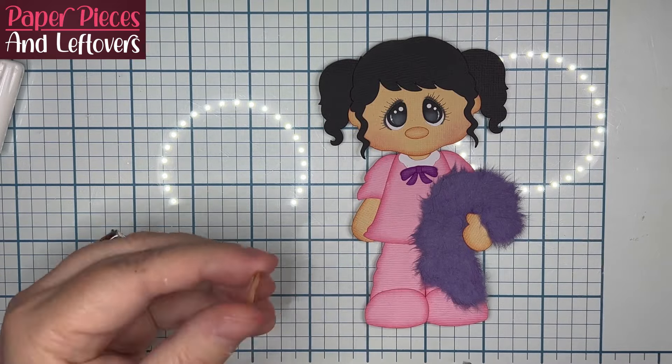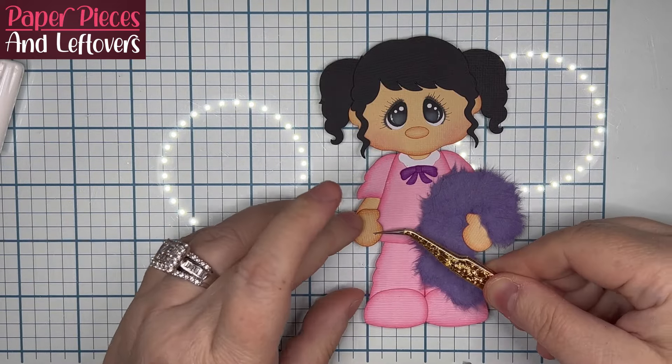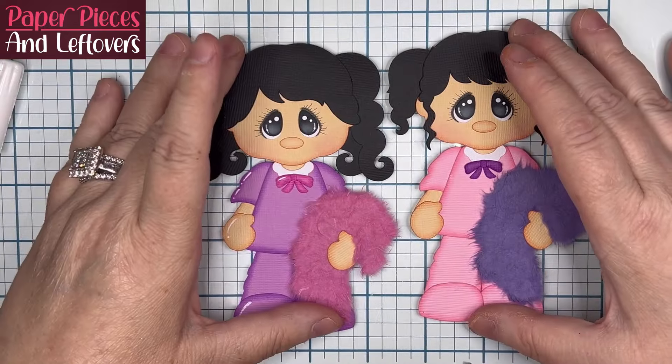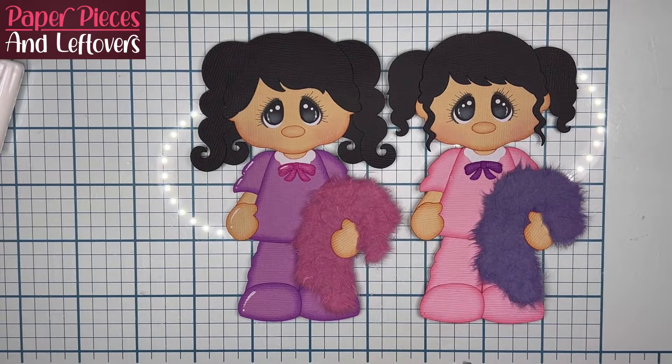Don't forget to get your free files. And one thing I wanted to point out: put that hand in between the blanket where it's folded over. Any questions, let me know. Thanks for watching, guys.